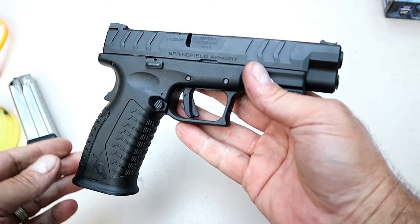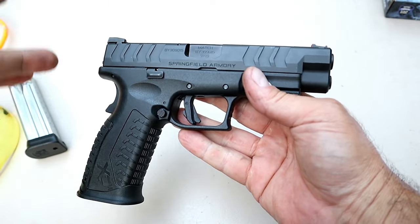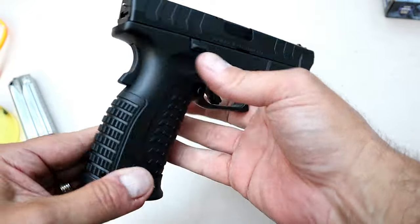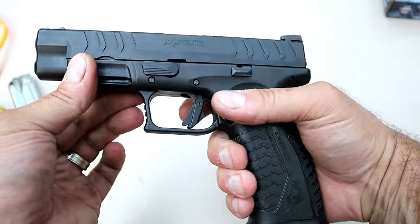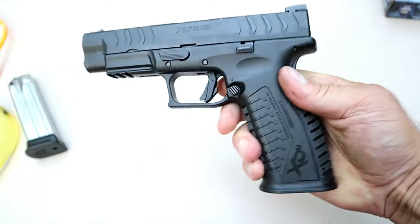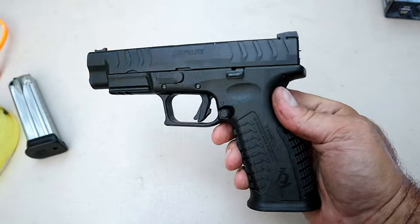The MSRP on this is $559, and I think that's a great price considering everything you get with it. You're talking about the wider serrations, the grip safety, the flared magwell, and the flat trigger — that's what you're getting with this elite model.